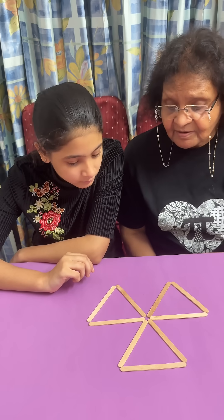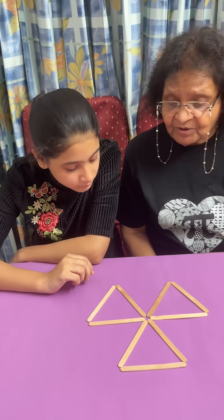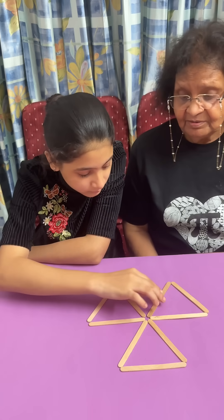Since you've got nine sticks, both the triangles won't be of equal size — one will be bigger than the other.